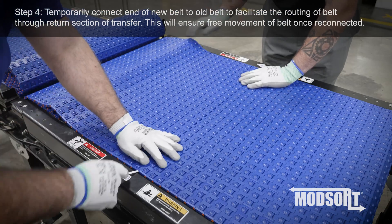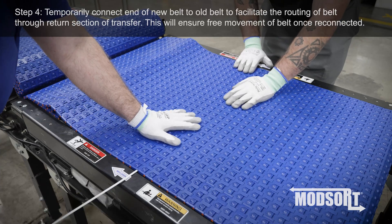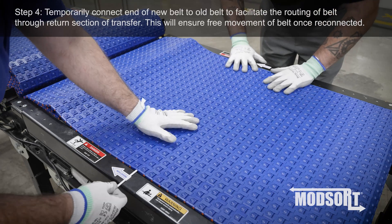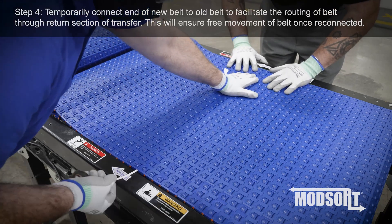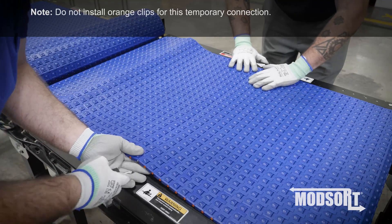Step 4. Temporarily connect the end of the new belt to the old belt to facilitate the routing of the belt through the return section of the transfer. This will ensure free movement of the belt once reconnected. Note: do not install orange clips for this temporary connection.